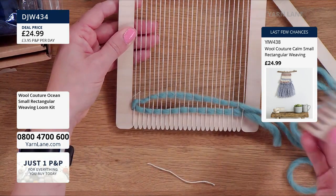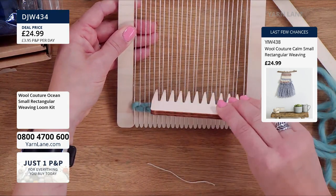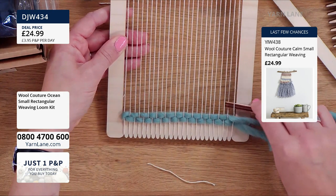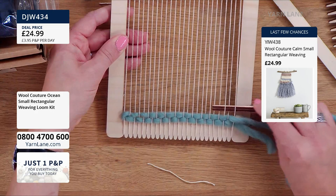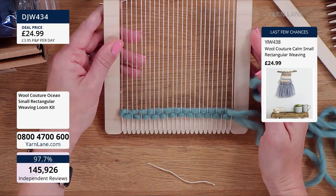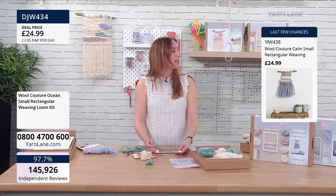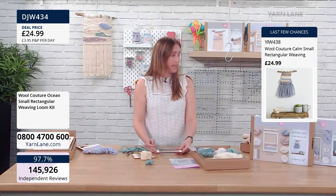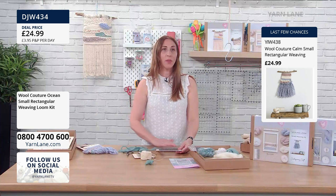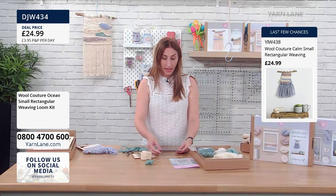Whatever you want to do is totally fine — there's no right or wrong, which is why it's such a great beginner craft. So just, because we're talking from a beginner's point of view, do you have to worry about the tension on your warp threads? The tension on your warp threads — yes, you do. But it's not that it's a tricky thing; it's not something that you're going to have to practise. You don't want it to be so tight that they're going to snap.